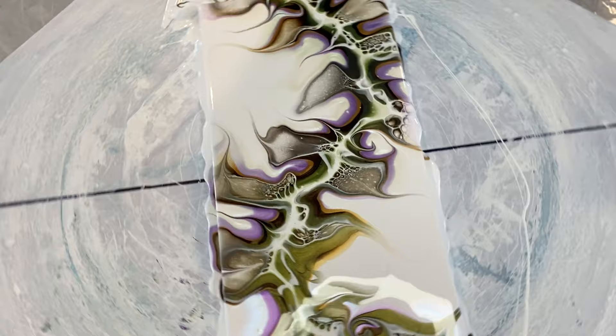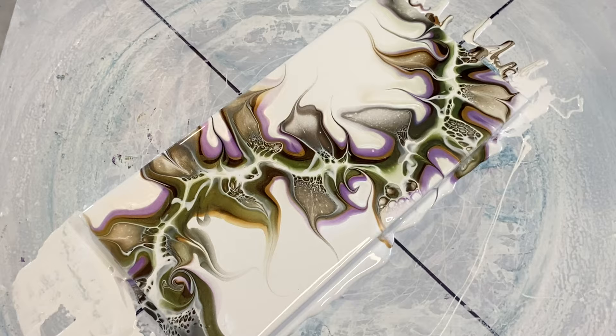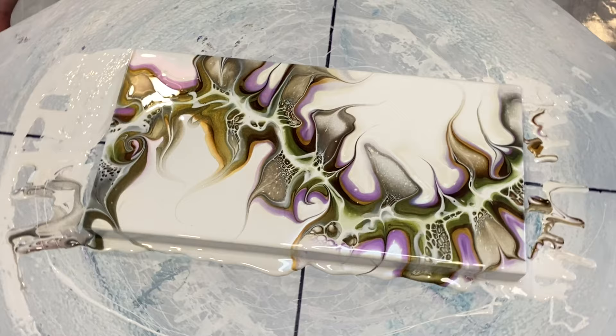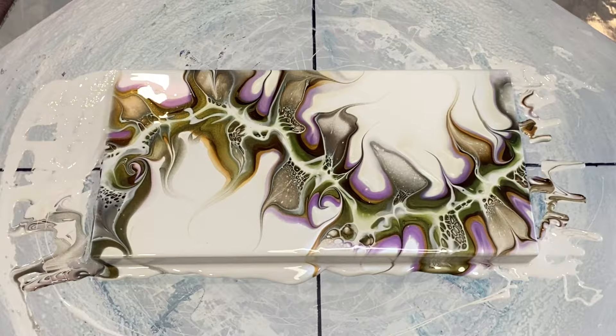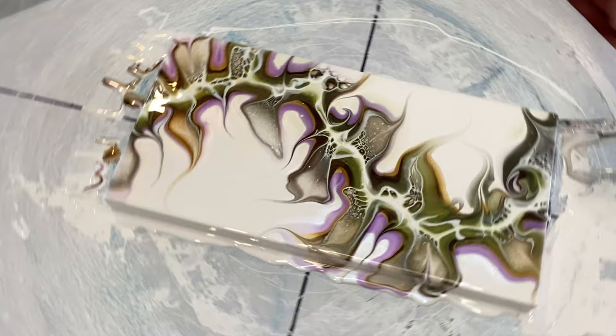I'm just grabbing with my palette knife a couple of little edges and wetting the edges of the canvas so on the second spin we get a lovely even flow. The enchantment and the twinkle seem to have bordered the vine quite beautifully on both sides. Just checking for movement — and there's a lovely flash of the twinkle and the enchantment.